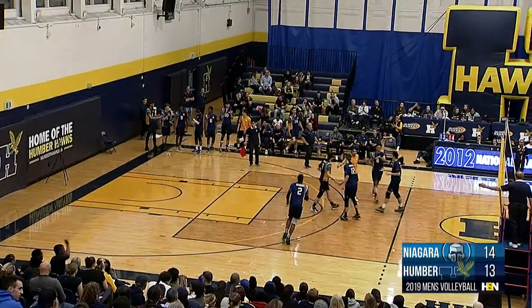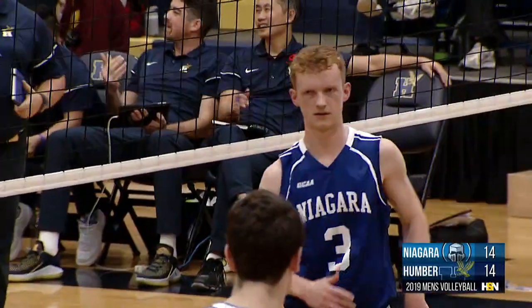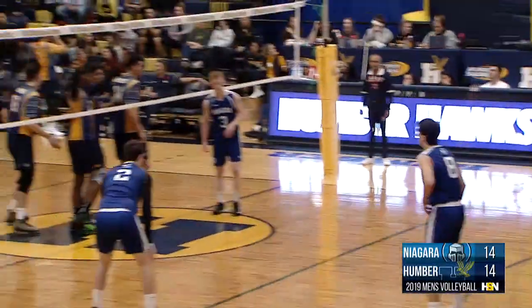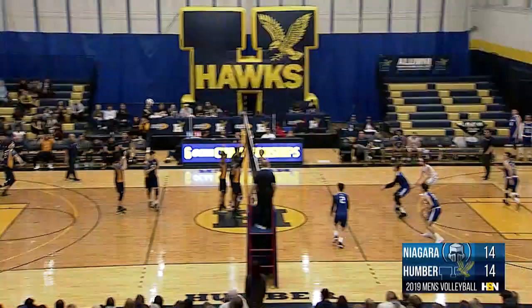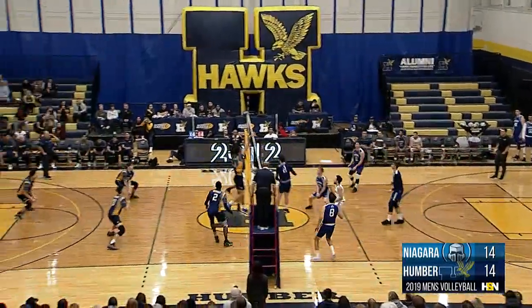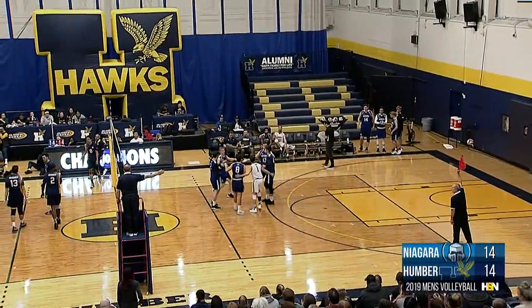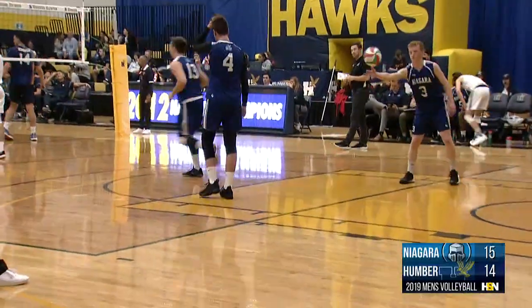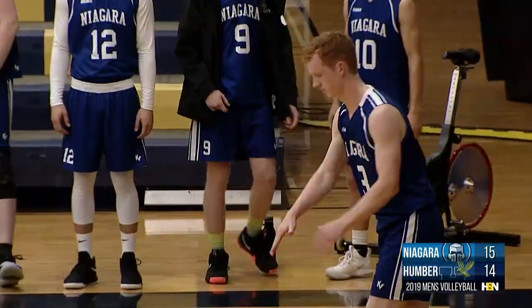Ashton Fair on the line — that one sails long. Nice work by Kim on the backline to let that sail over his head. Niagara giving up a point on service as Humber's going to take that free point — certainly not the team that needs those free points, they can get them themselves just fine. Crowder floats one over, in the middle it goes, nice work by Blakey off the net. Here's Silva Ferreira — just misses long, and the Knights regain their lead. Another really good effort there by the Hawks to pick up that ball off the block, still able to get a hit, just unfortunately sails out the back end.